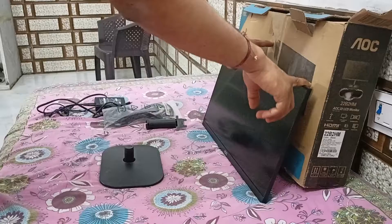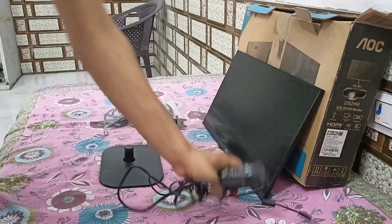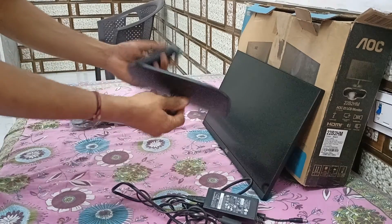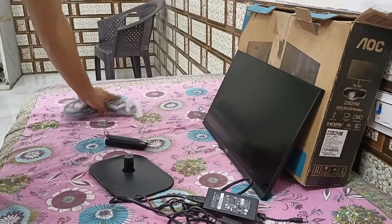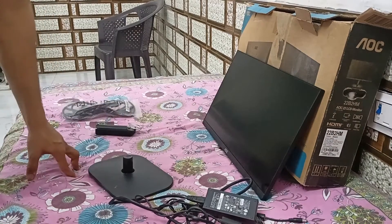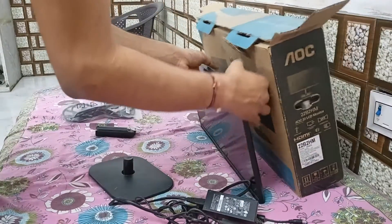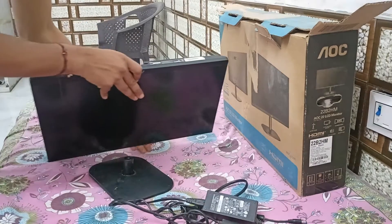In the box, first is the monitor, second is the power adapter, HDMI cable, and stand. Now we will assemble these things. First, we have to assemble the stand, which you can see here in the bottom section of the AOC monitor.